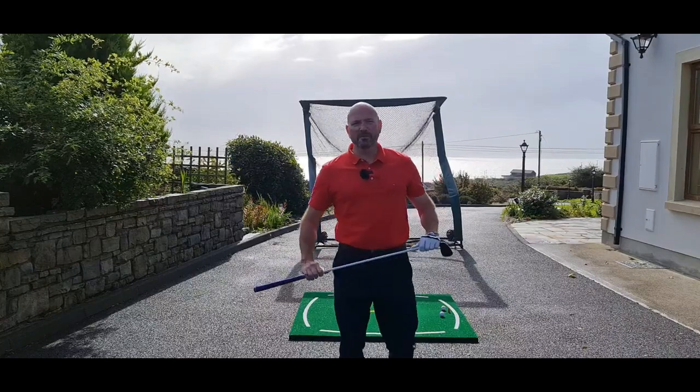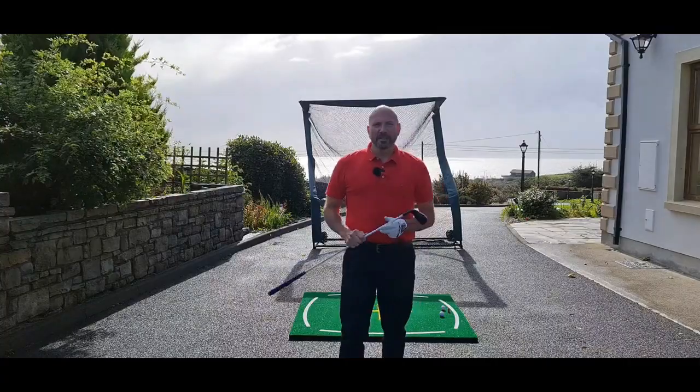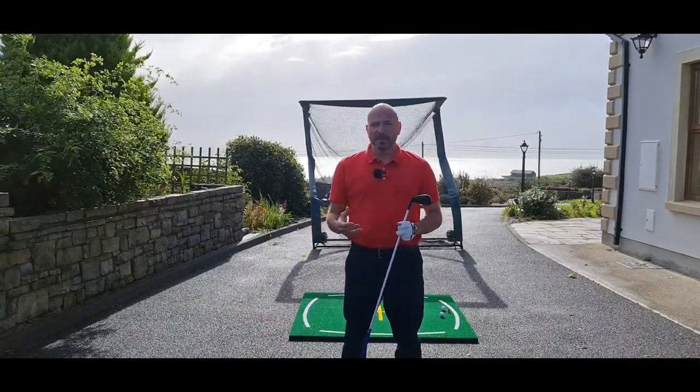Hi everybody, I'm Stuart Small, founder of GeForce Golf and inventor of the GeForce Swing Trainers. In this video we're going to talk about thrust, also known as early extension.